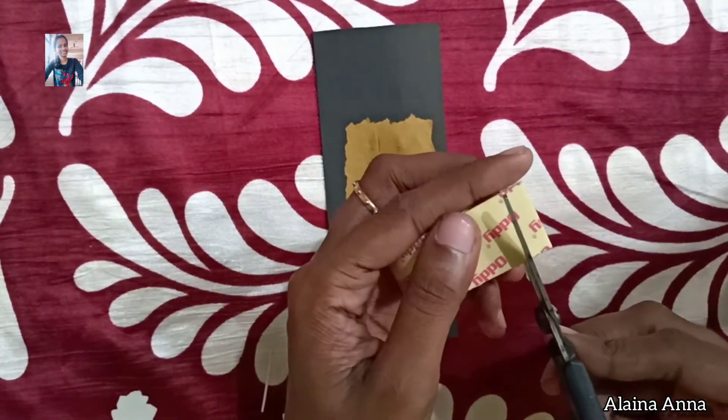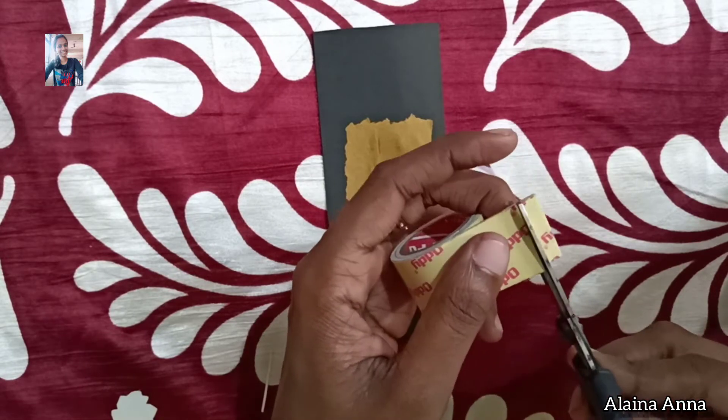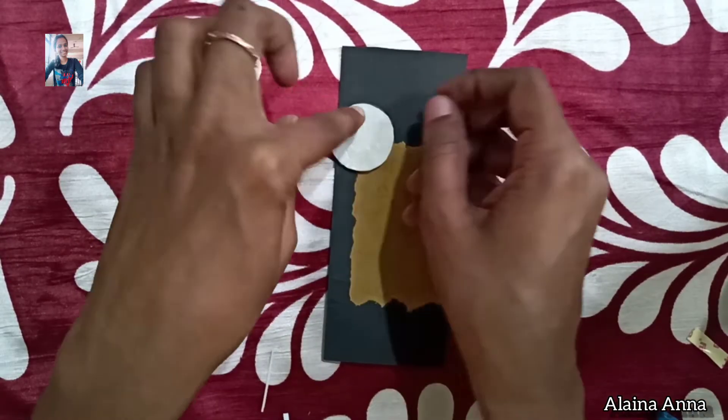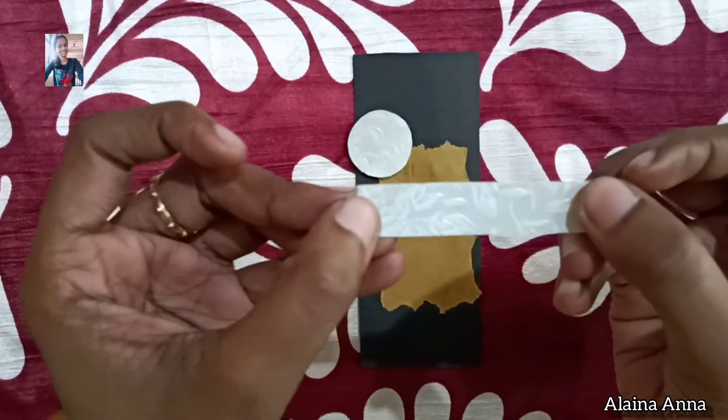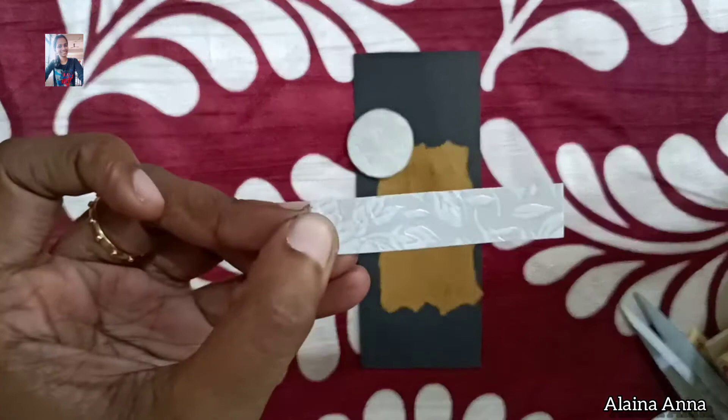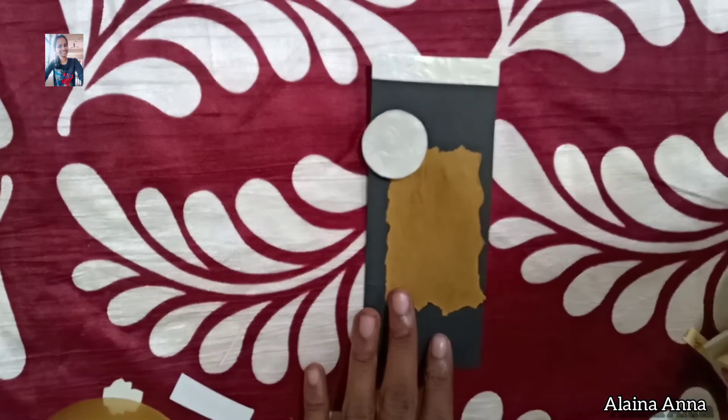We will put in the double-sided tape and put it on the top. We will put it on the bottom.